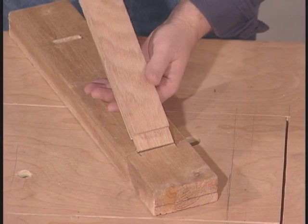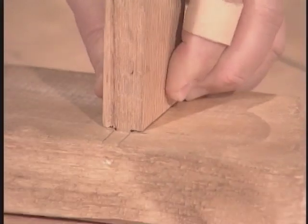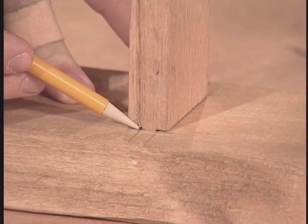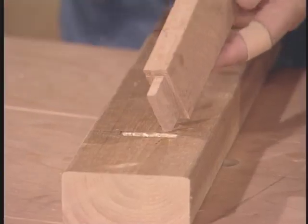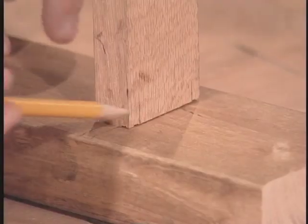It's a structural mortise and tenon joint because it does hold the structure together nicely. But if you look right here, you can actually see part of the mortise peeking out from underneath here. If this is an attractive piece, we want to make sure that that's not visible. So, cut both cheeks and the shoulders here. And this way, when it slips into the mortise, the tenon's right in there — it's completely hidden from view.